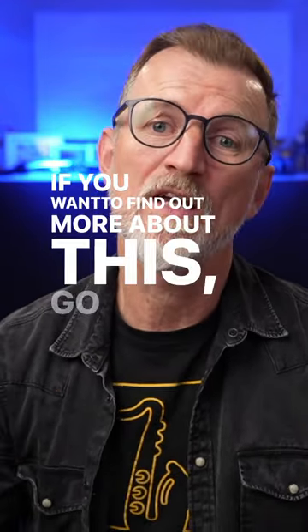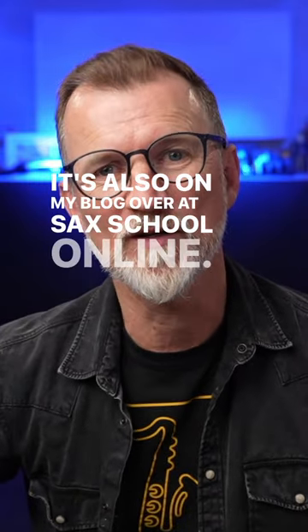If you want to find out more about this, go check out the full video. It's on YouTube and also on my blog over at saxschoolonline.com. Thank you.